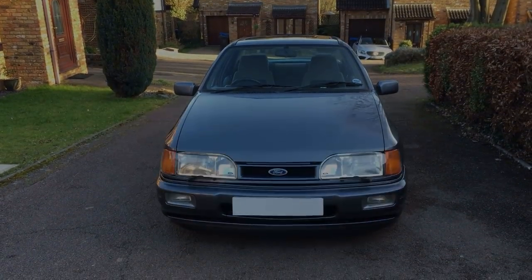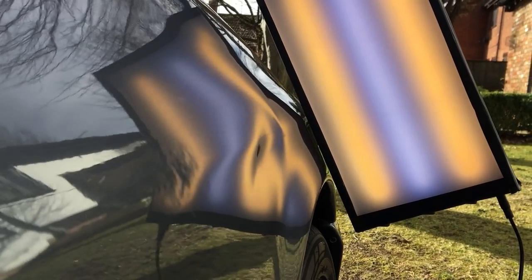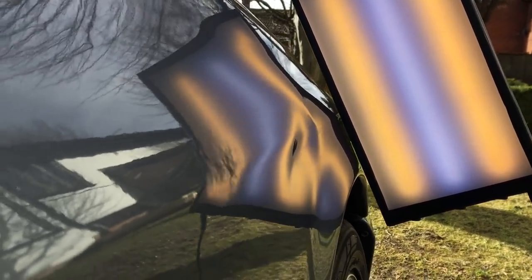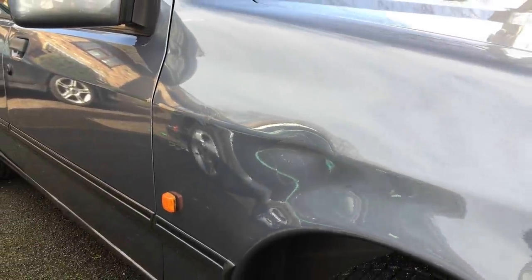This week we're looking at a re-edit of an old video I did many years ago on this Sierra Cosworth, which has a soft dent right on the body line. But equally as challenging, I'm going to show you how I repaired and tidied up a previous substandard PDR repair done by someone else. Keep watching and I'll explain all the steps it took to repair this from start to finish.